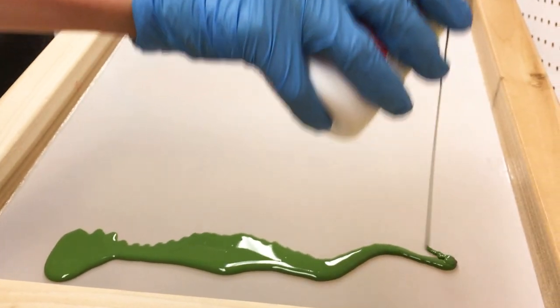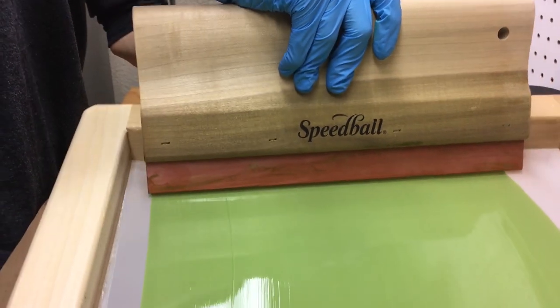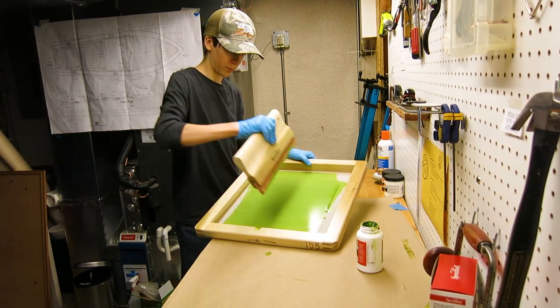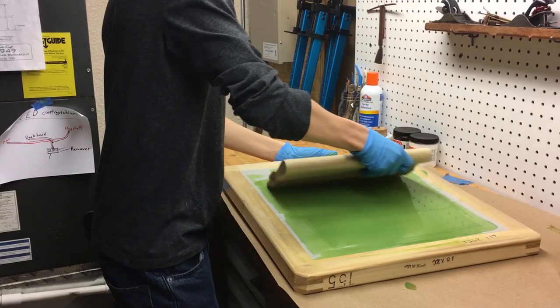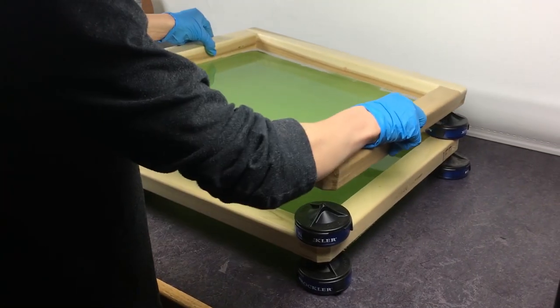I then set that one down and started work on the second one. I stacked the second one on top of the first one and let them dry for about two hours in the dark.